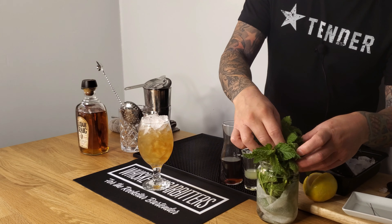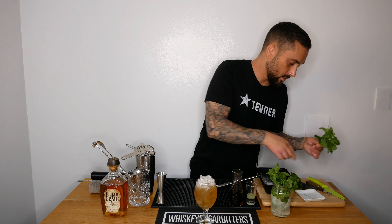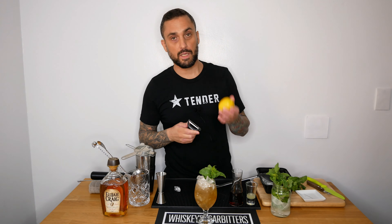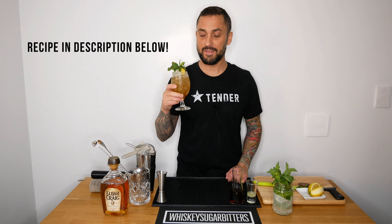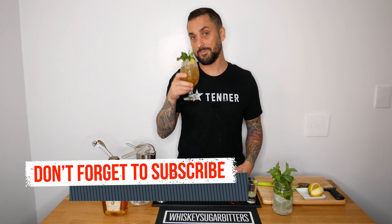Now I garnish it with a nice bouquet of mint — don't be shy, just grab a couple of sprigs. I also give it a nice lemon twist. There you have it — a pretty awesome cocktail, especially for a hot summer day. I'm certain you can trick anybody into drinking this even if they say they don't like whiskey, that's how good it is. Picture a mojito and a whiskey sour if they had a baby — this would be it. Enjoy!